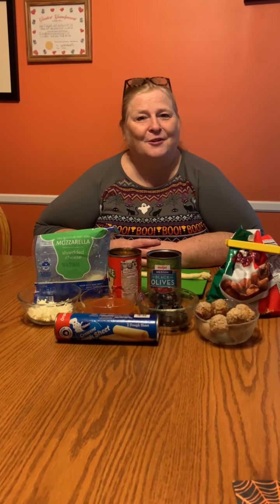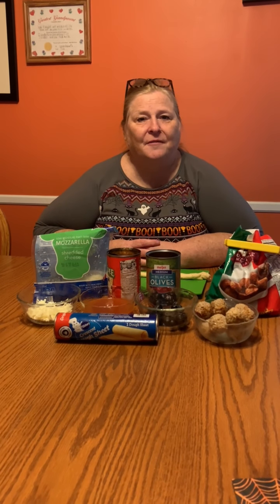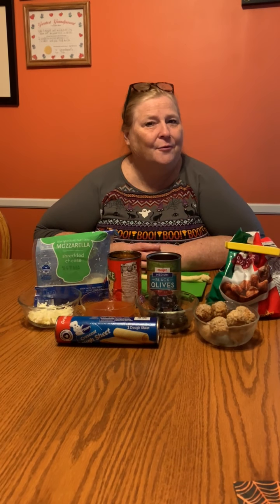Today we're gonna make a special Halloween snack and it's pretty easy. You will need a little bit of adult help because of the slicing of the olives, but it's things that you have around the house. Are you ready for the reveal?